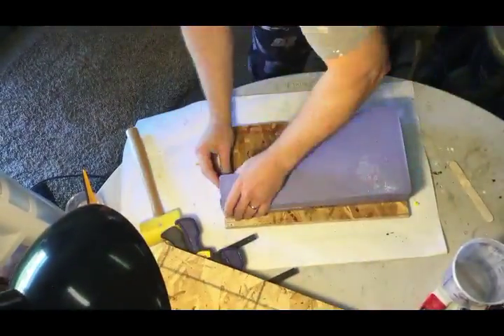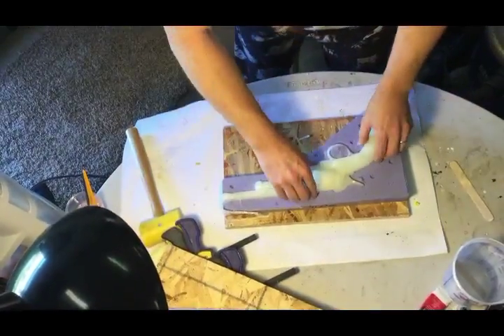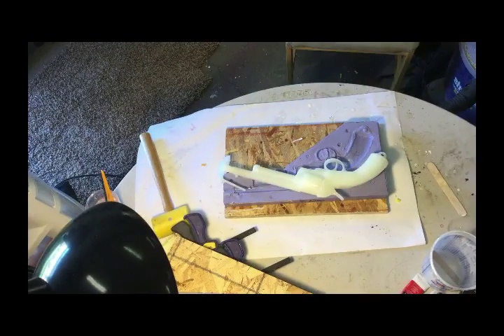It worked great. The great thing about this epoxy is that it cures very quickly — this one cured in about 10 minutes. I always give it a few extra minutes because it generates quite a bit of heat when it's curing and the plastic can still be flexible. Now that the mold is out, I can clean it up and cut off the pour spout and I'm ready to start painting. I hope you enjoyed this video and if you have any questions or comments, please feel free to leave them below.